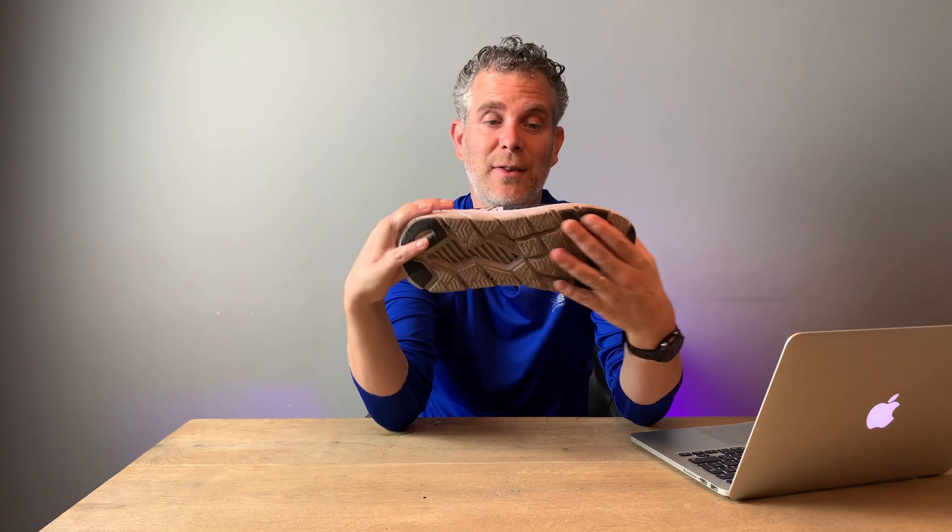Tijdens mijn eerste run merkte ik het al: dit is echt een racer. Hij is licht, hij is snel, hij heeft de neiging om je vooruit te duwen. Kortom, ik vond het een hele prettige schoen die ik nauwelijks voelde en die me echt hielp om snelheid te maken. Bij een snelle 5 kilometer of een snelle 10 kilometer trek ik deze schoen aan. En ik denk ook dat je deze schoen prima kunt gebruiken voor een halve marathon. Waar ik wel aan moest wennen was dat deze schoen vrij strak is; met name aan de voorkant en aan mijn linkervoet kreeg ik wat pijnpuntjes. Maar mogelijk had dat te maken met de inlegzol, want toen ik die verving was het eigenlijk verdwenen.